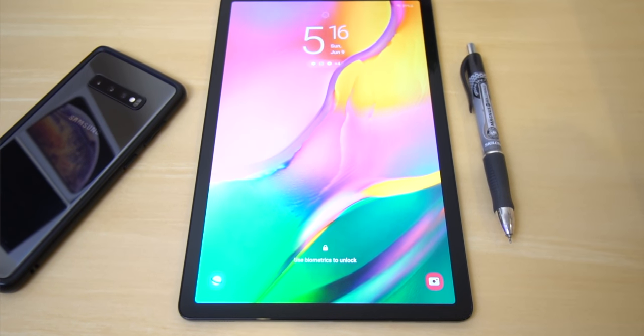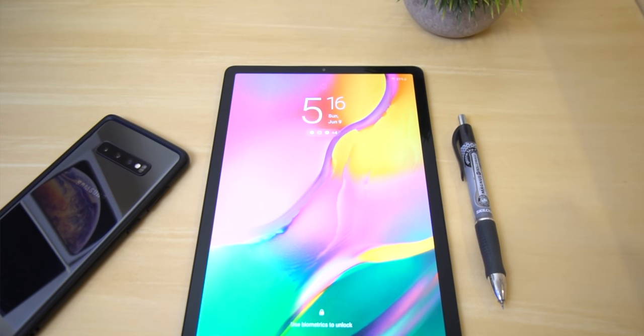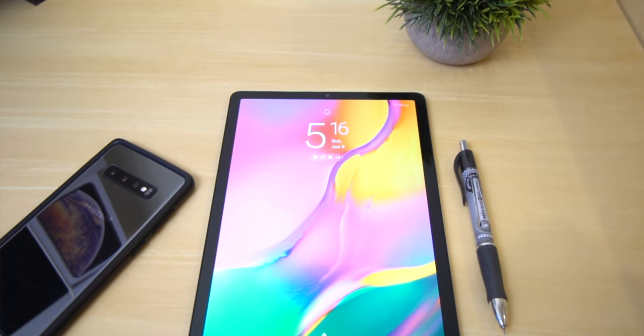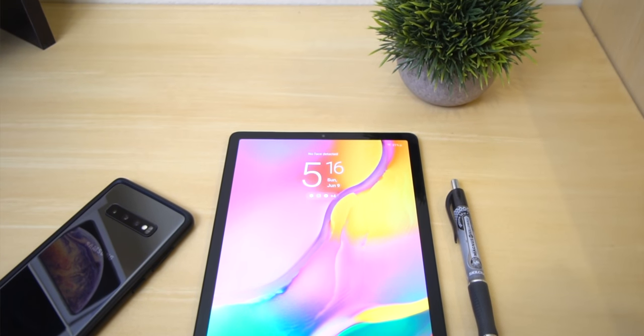The screen is however many inches — who cares? It looks amazing. It is an AMOLED panel, which just means that the blacks will be 100% black and the colors will pop out very nicely.